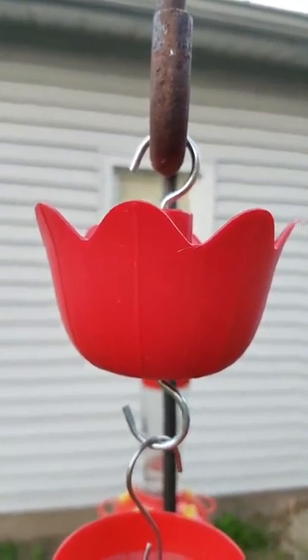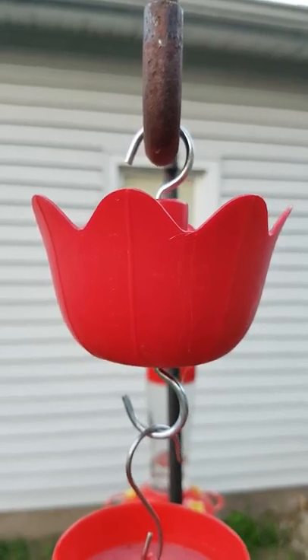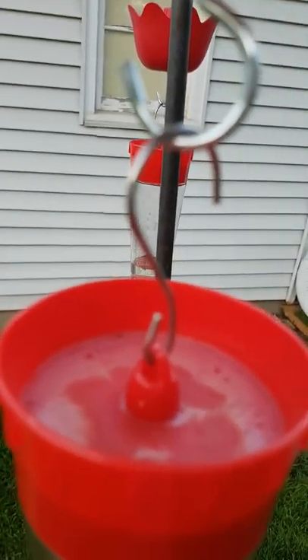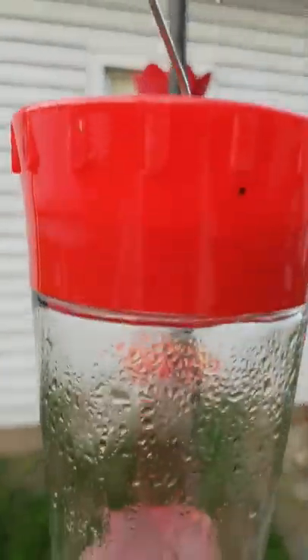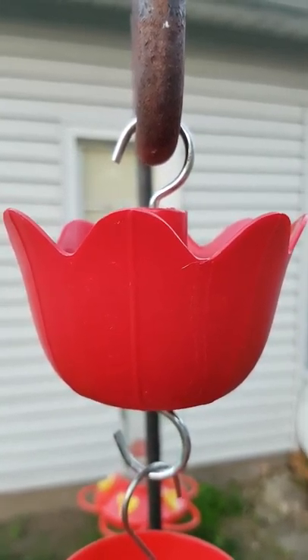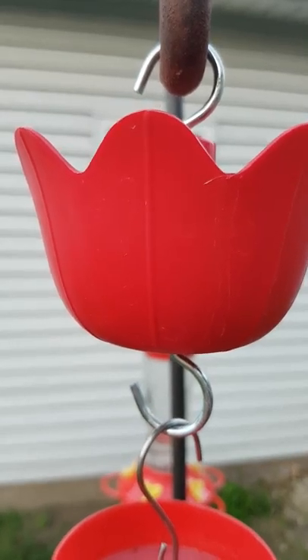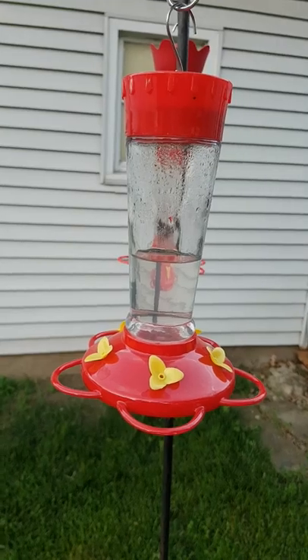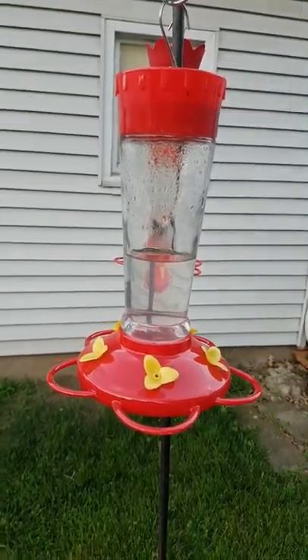So anyway, this is why if you feed hummingbirds, you need to buy an ant cup or an ant guard, or whatever they call it on the internet. See that — that's supposed to be an ant guard, it's built into it, but it really doesn't work. You need the kind that hangs on top and has a nice, fairly decent area for water. There you go.